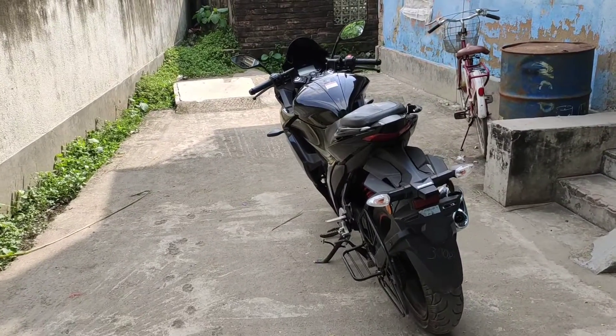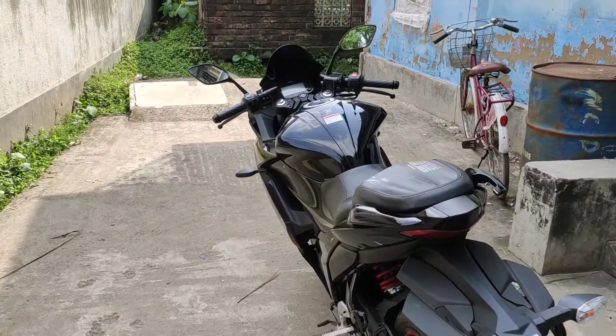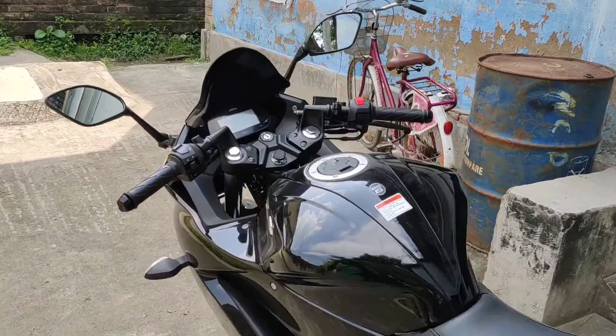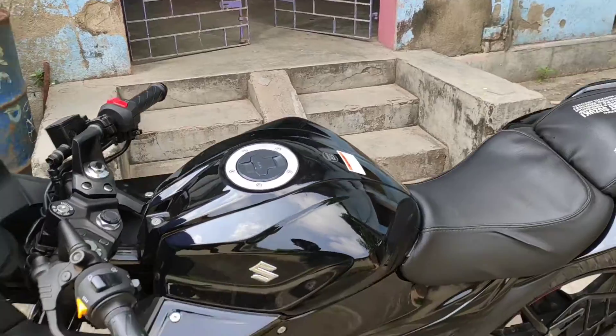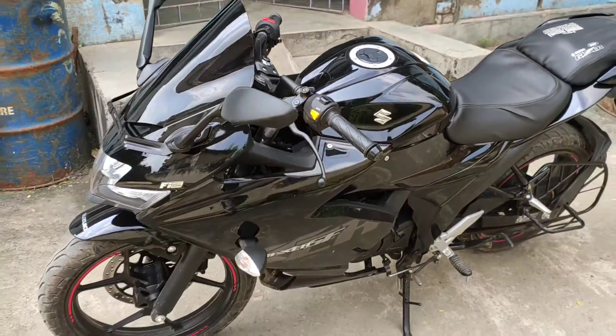Hello friends, I am watching this video. This is the BS6 Black version. This is the first time of the year, so at the end of the year we will complete the first servicing.